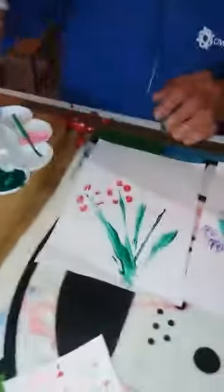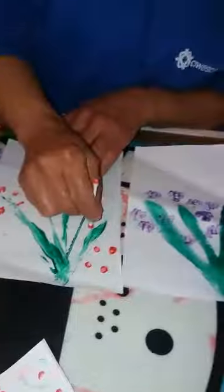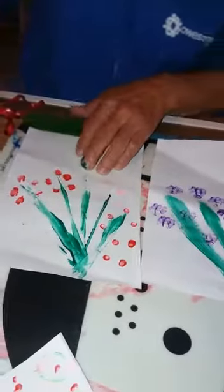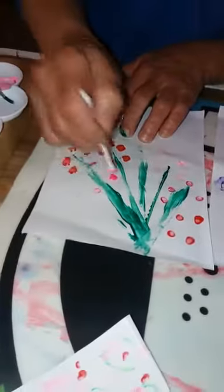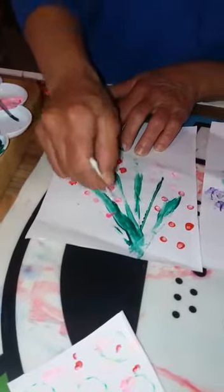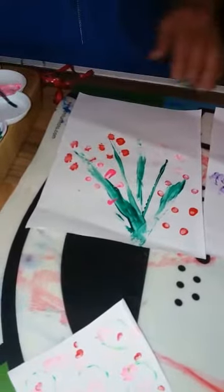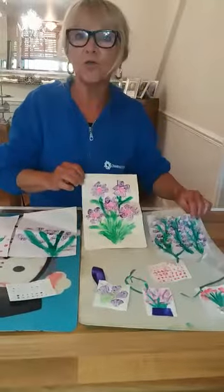Then single cotton buds you can use like this, just to get the effect around the flowers. And then we've got a nice pink which gives lovely little petals on the flowers. Okay kids, have fun with that — I'd like to see your pictures! It'd be nice to send them in. See you later kids!